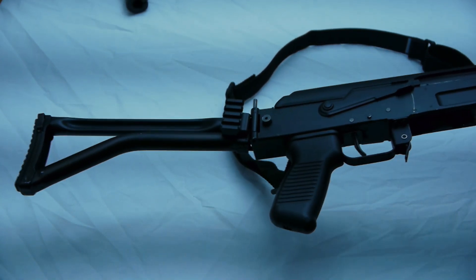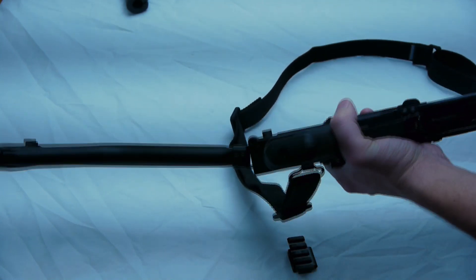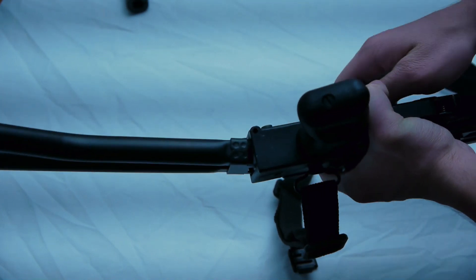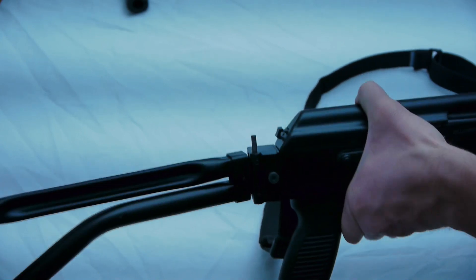In order to replace the stock, remove the stock pin, which could be on either side of the rifle depending on the direction it folds. Then you take a punch and push it out from the bottom of the rifle. Sometimes it may take a lot of convincing to remove the pin, so I went ahead and did the convincing off camera.